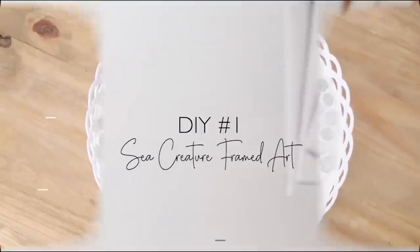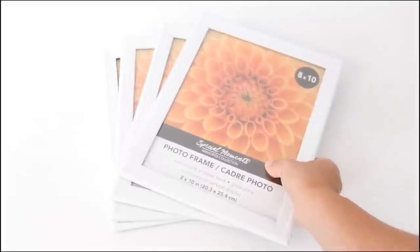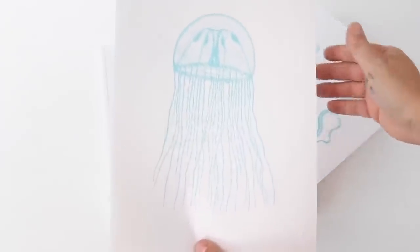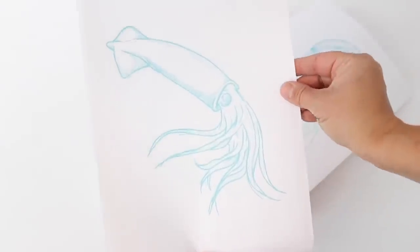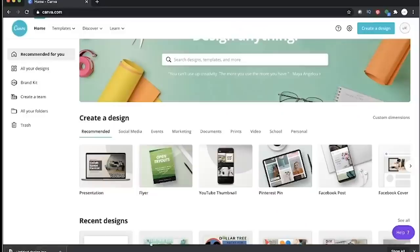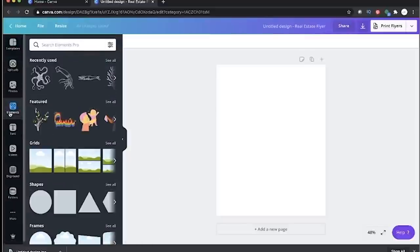For this first DIY, I went to Dollar Tree and picked up four of these eight by ten white frames, and then I went onto my computer and printed off four pictures of sea life creatures. I got these off of Canva.com — they have a lot of free artwork. This video isn't sponsored by them, I just use them for a lot of free stuff to print things off.